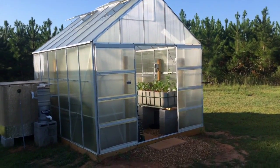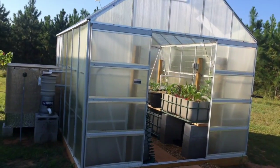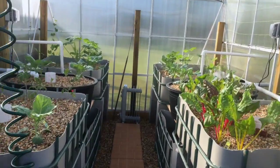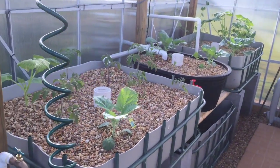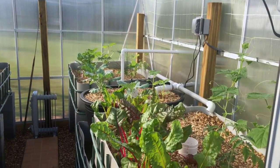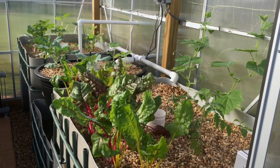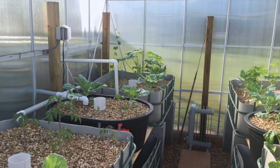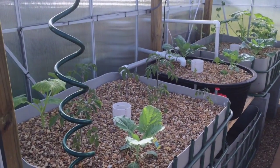So here's an update on the actual plants and whatnot. Everything seems to be growing well. I haven't had too many bug issues — any that I have seen, I just killed them with my bare hands, so I haven't really had to put anything on them.